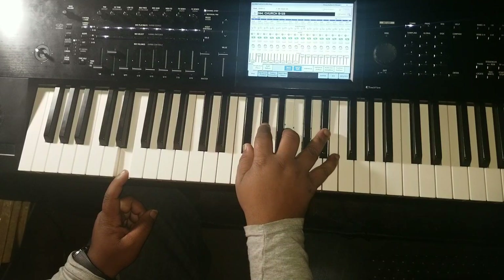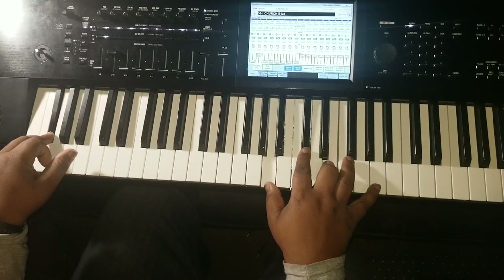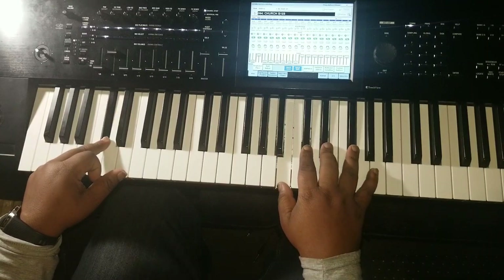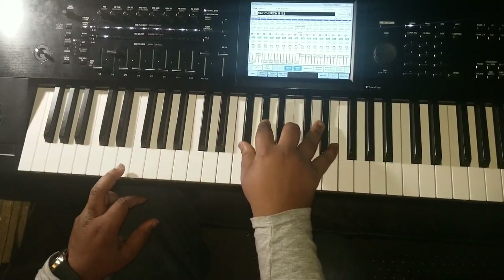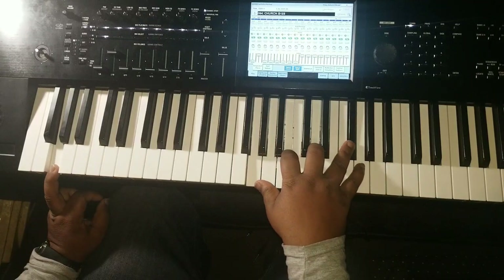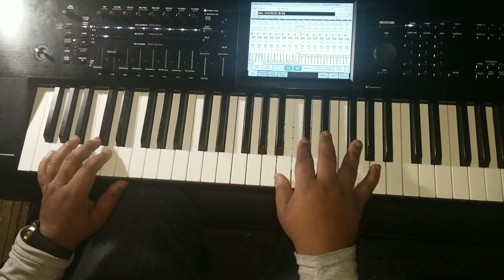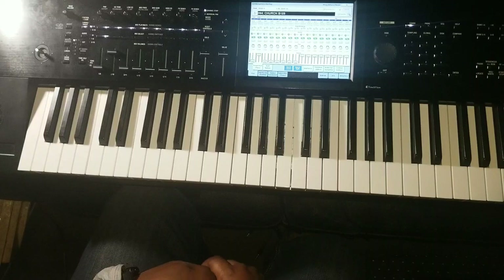Then they kind of do that C# chord I showed you — they do that at the end to get back to the F#. Actually, they do it to get back to the G. So you see that? That chord you already learned takes you to this G, and you already learned this chord — and this chord takes you back to the F# too. So that chord can take you to the F# or to the G chord. This song only has two parts — that's pretty much the whole song.